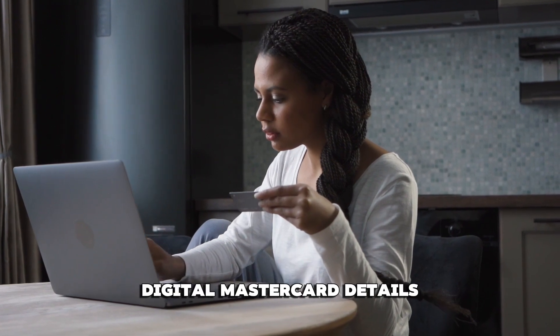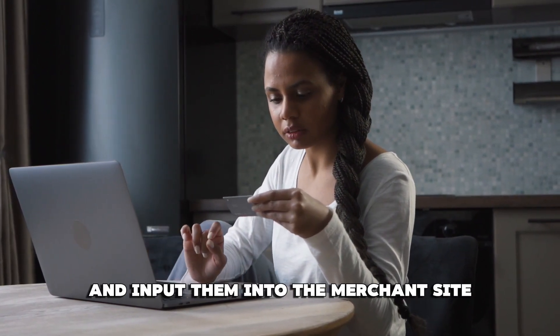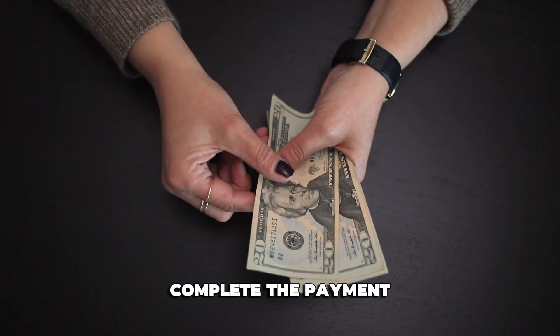Copy and paste your Digital Mastercard details from your Oradu Money app and input them into the merchant's site. Complete the payment.